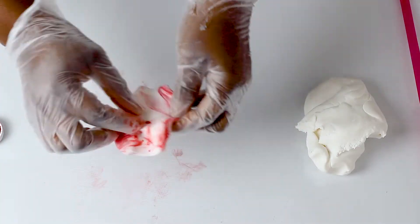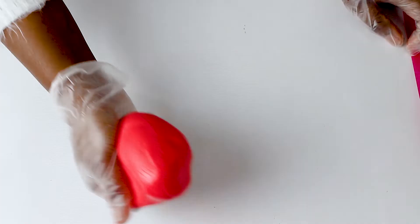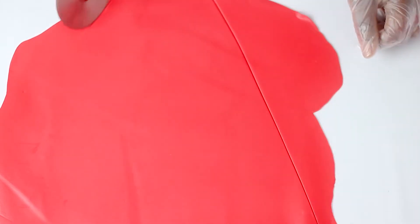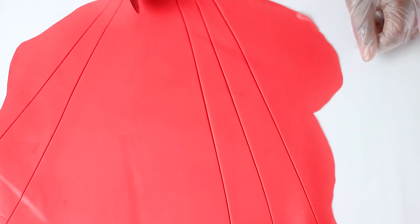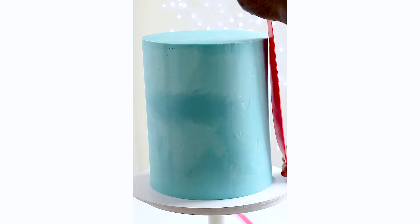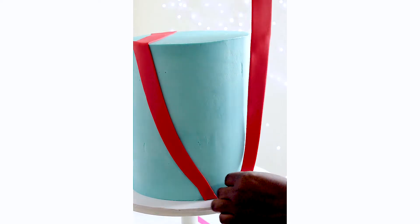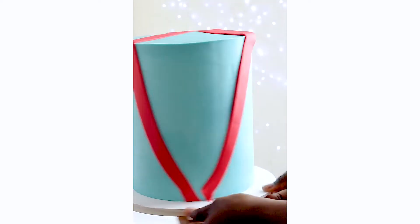Now I'm just going to let you see how I decorated this cake. It's an Avengers themed cake for a little boy, and I'm going to be using a printed edible image — an icing sheet — which I'm also going to back up on fondant. I'm just cutting out the design for the strips I want to place on the cake, so let me show you what I'm doing here.